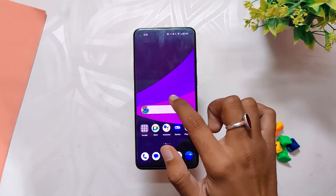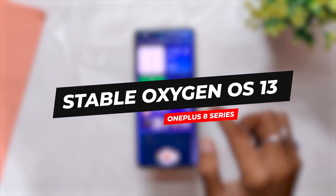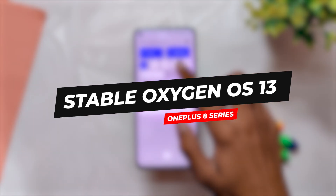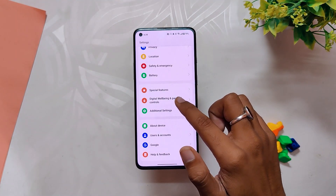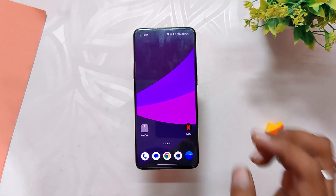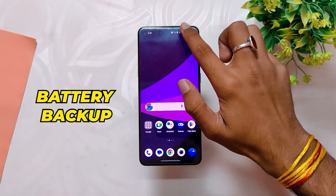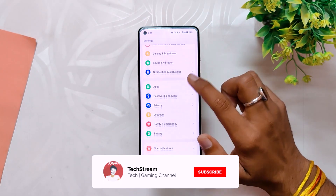Hello guys, welcome back to the channel. I hope you are doing extremely fine. My name is Prince and you are watching That Extreme. In this video I'm going to do an in-depth review of the latest stable OxygenOS 13 update for the OnePlus 8 series devices. I'm going to cover everything about the build, the performance, the battery backup, the charging speeds, and will also share some sample camera shots to see if there are any improvements.